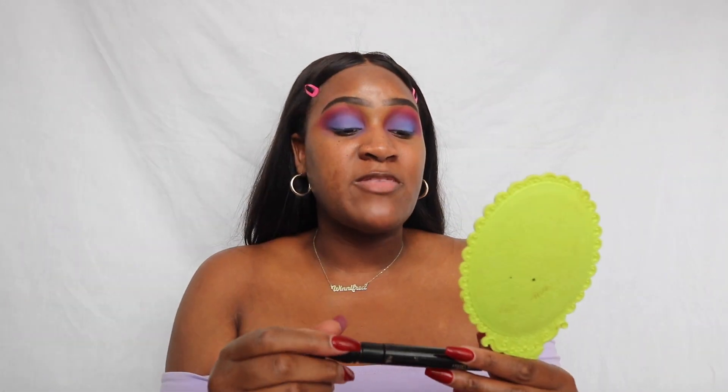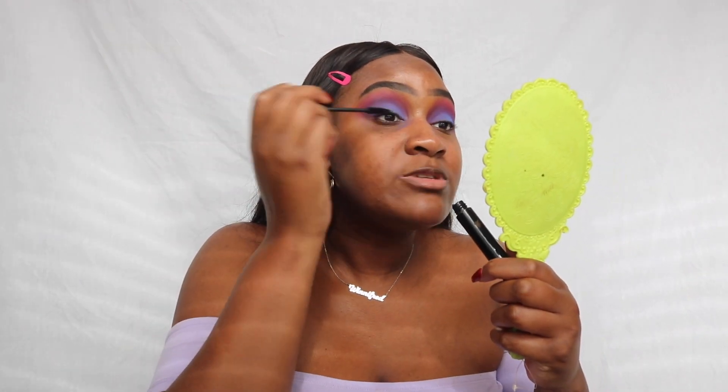I'm gonna go in with the MAC false lashes mascara. I love this mascara but every time I use it, eyelashes fall in my eye — I don't know what it is, it's just this mascara. It might be a problem but it really extends the lash. I'm just gonna add one coat. I don't think I'm gonna do any eyeliner for this look — I feel like this look speaks for itself and just needs lashes. So I'm gonna go in with the Kiss lashes.